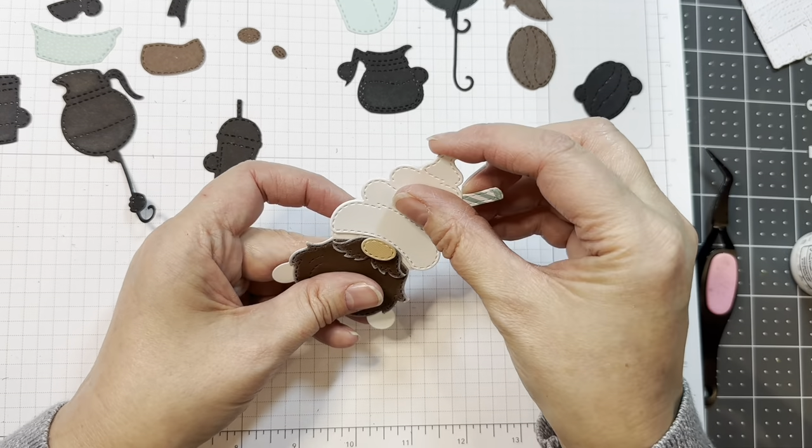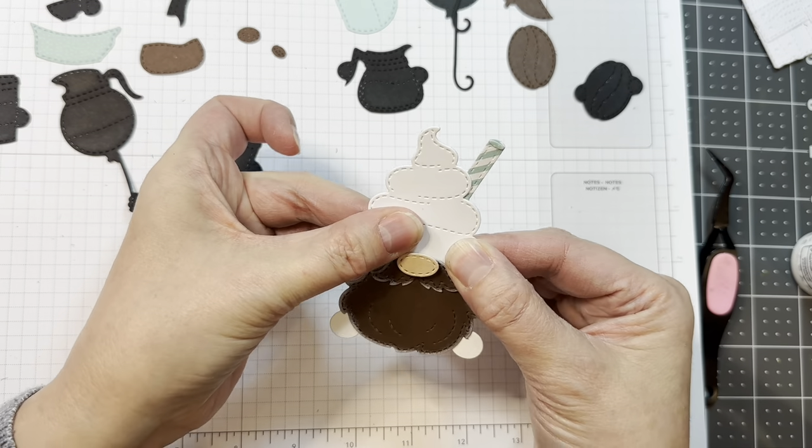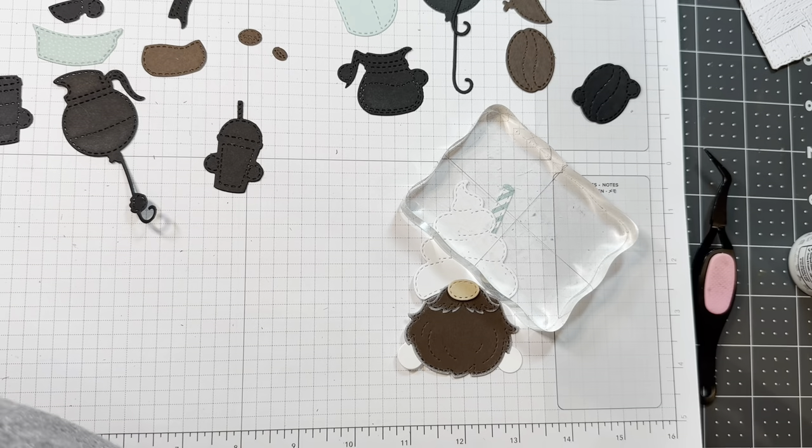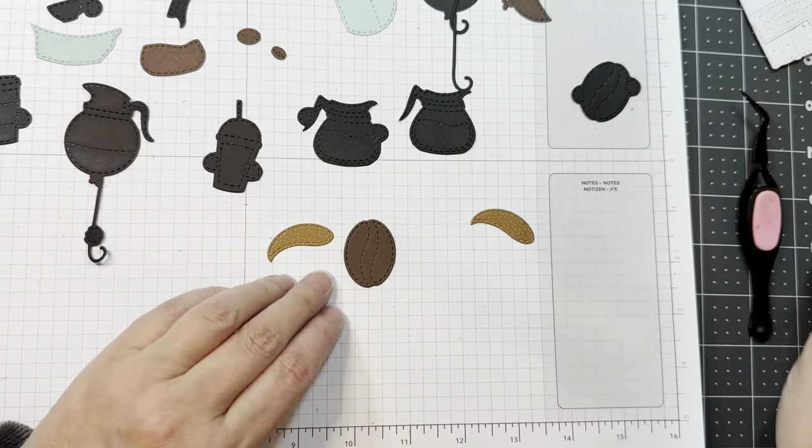Remember, you can get that P13 Stamping Pad Skin Tones from Jaded Blossom, so check that out. I do weight it down in between just to make sure it dries nice and flat.